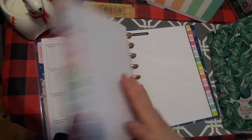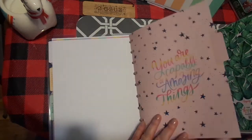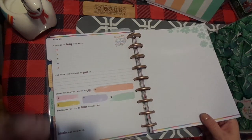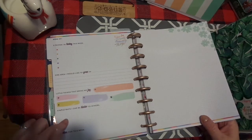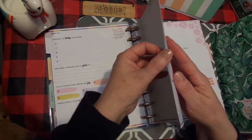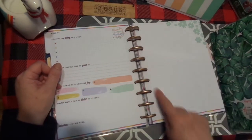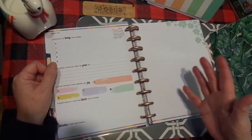So this is my faith planner and this is how I have it set up. I have three months, my blank paper, and in between, this particular planner when I bought it had a kind of wellness encouragement-type content: five things I'm loving this week, one area I would like to grow in, little things that bring me joy, simple ways I can be kinder to others, and an intention for this week. Then there's dot grid paper and then it starts again. I figured if I did this weekly, what a blessing that would be.